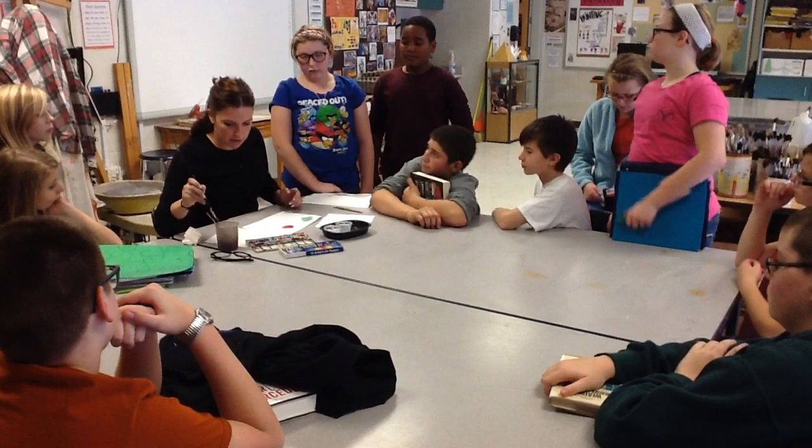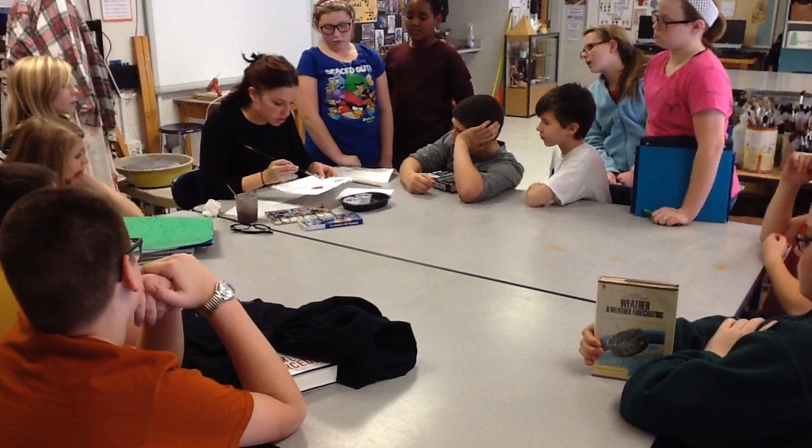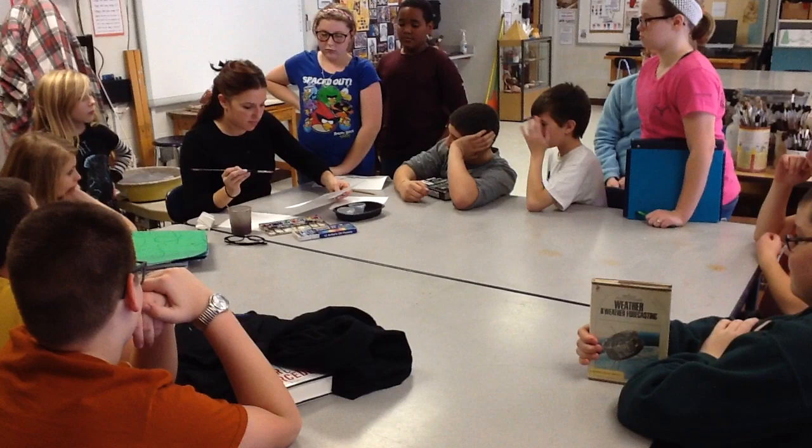Now there's another one where you can put more water on. This is where you get your brush really wet again, get some more watercolor on your brush, and you kinda just tap it and slide it around. Does everybody see the watercolors moving around with that? That's another way you can use watercolors.